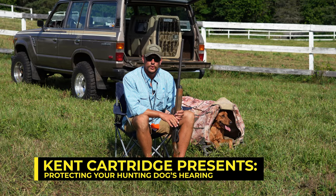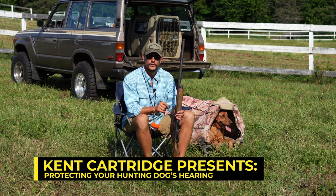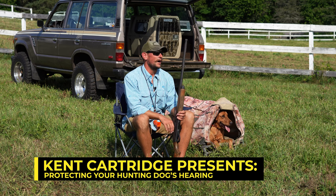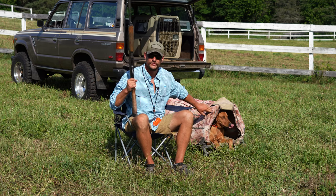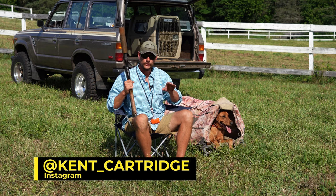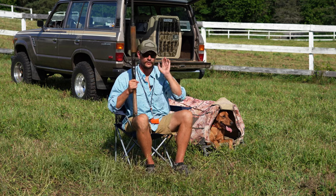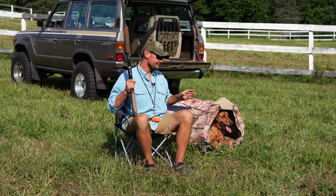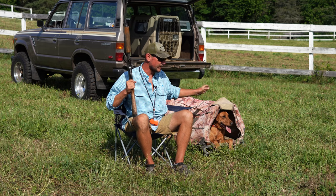Quick tip on protecting your hunting dog's hearing this season. First, make sure the dog is positioned beside you or a little bit behind you. If you're in a layout blind goose hunting in a field, have that dog be behind you — the muzzle blast has to be going out. Don't position the dog in front of you.